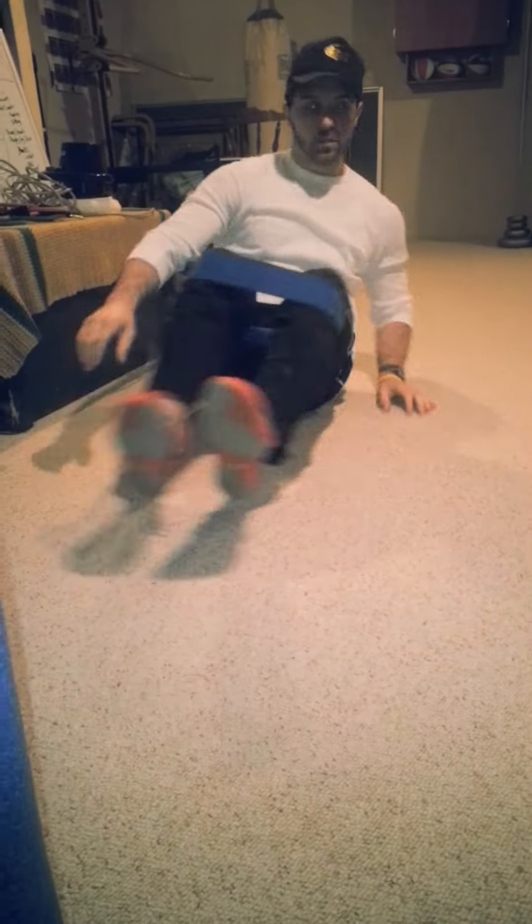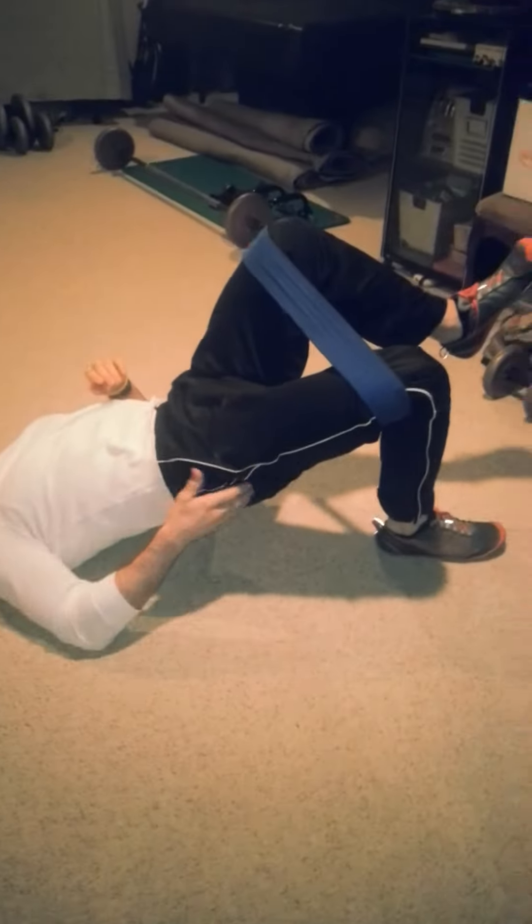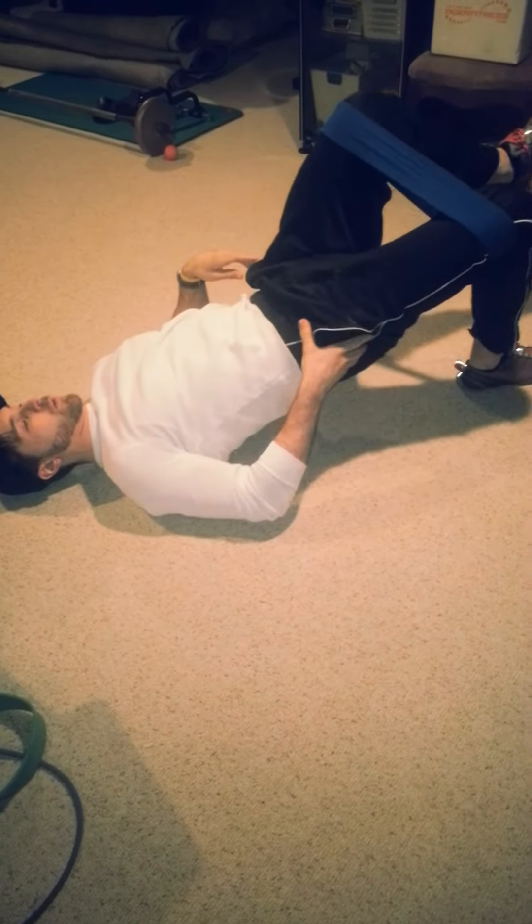You can go straight into a single leg glute bridge from that while keeping the band on your knee. So you're here, hips are square, breathe in, breathe out, and come up like that. Squeeze. Remember, these are warming up drills — you're not trying to break PRs doing this. The band is resisting your leg going out, so you have tension here. You can do that on the other side too.